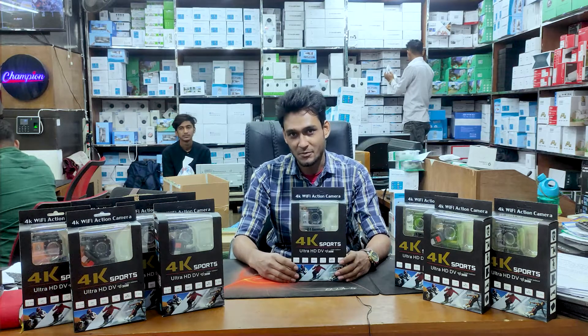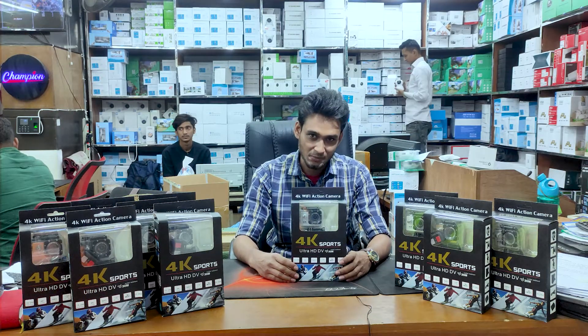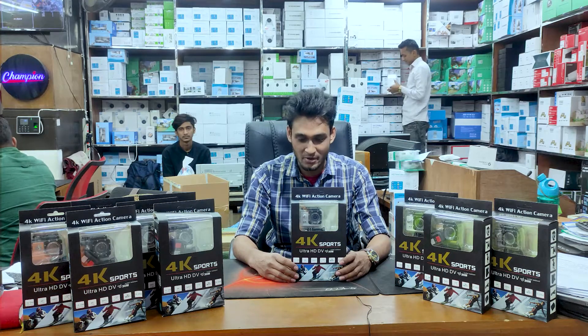This is an e-sport camera. When you drive a bike, you can see a video on the 4K 6 megapixel resolution.